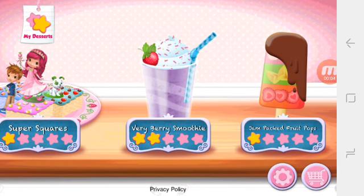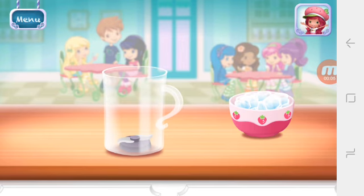Very, very smoothie. Smoothies are both delicious and healthy. Let's make one with your favorite ingredients.